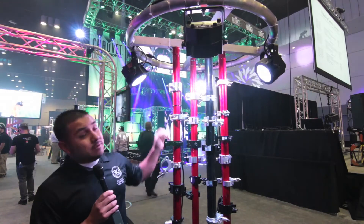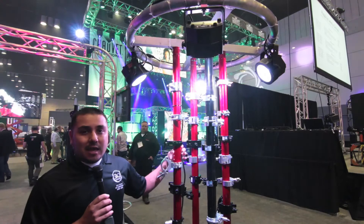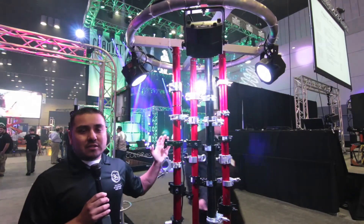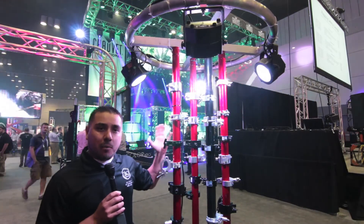First one is the Dyno Wheel. It's a new truss totem topper, as we like to call it, and it's designed to be used on a straight foot vertical truss for those type of applications where you need to hang lights from multiple points.